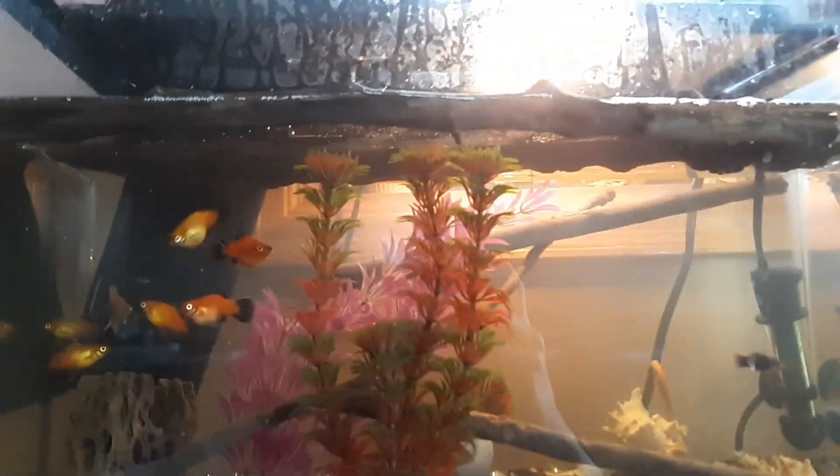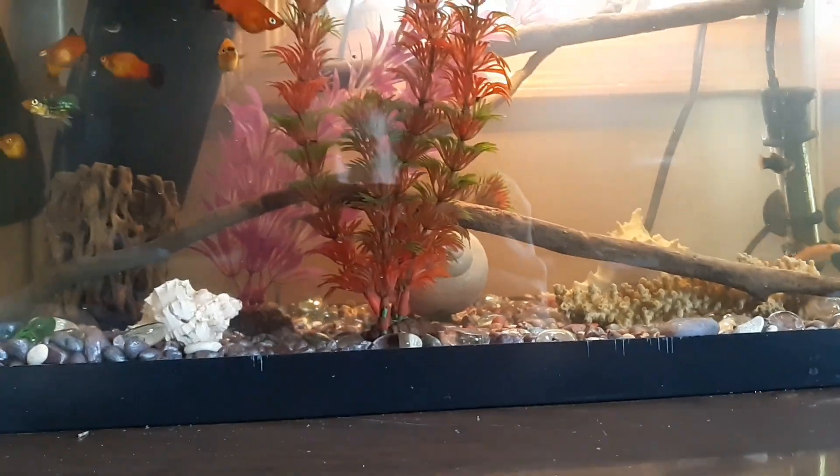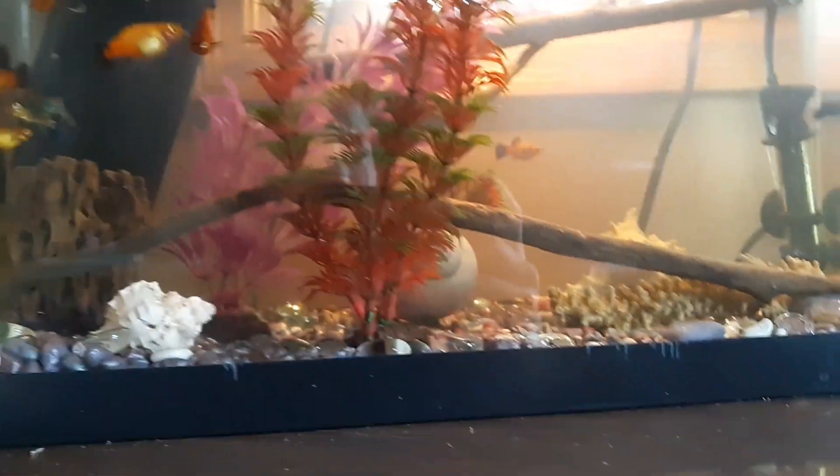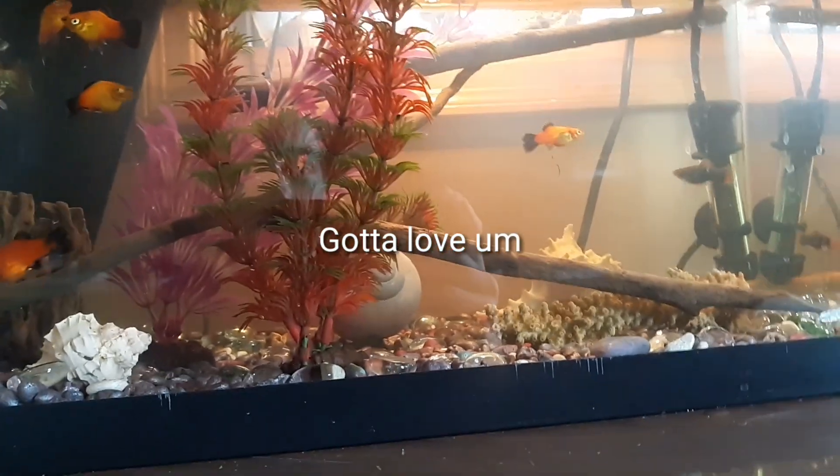What's up guys. So I decided to soak my driftwood instead of boiling it. The main reason being that my parents didn't want to put dirty driftwood in the pots and pans, but I feel like this is going to be easier anyway.